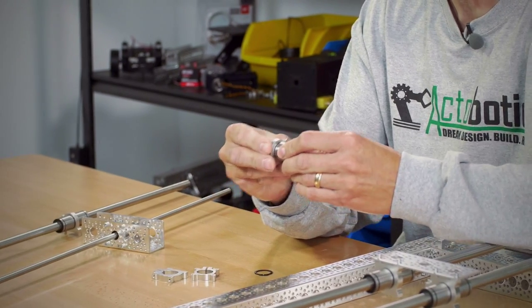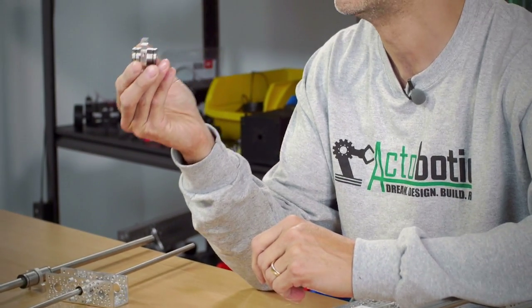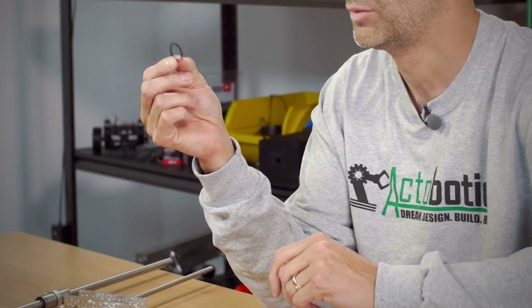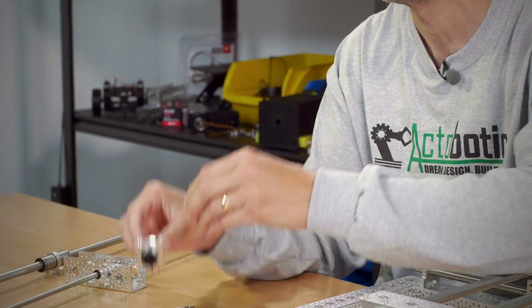These mounts are really simple — they simply grab this one here. Ball bearings simply slide right in the mounts, clamp them down, and you're good to go. We also offer some new C-clip mounts as well, and these can actually just clip right over the linear ball bearing for different applications.